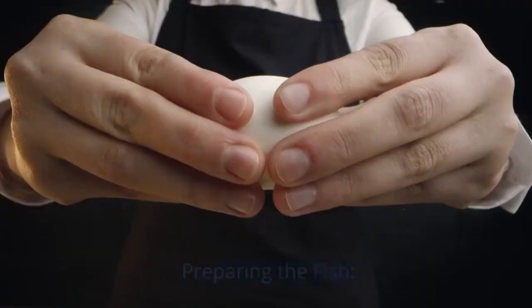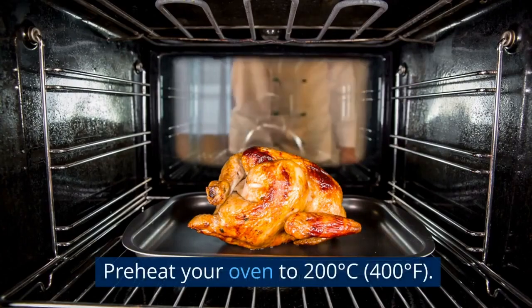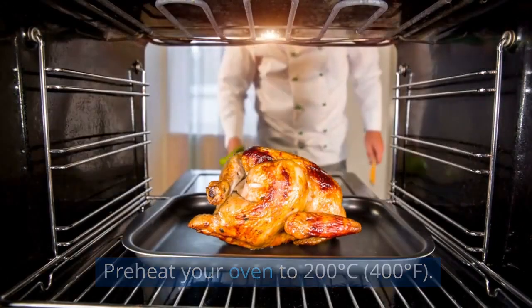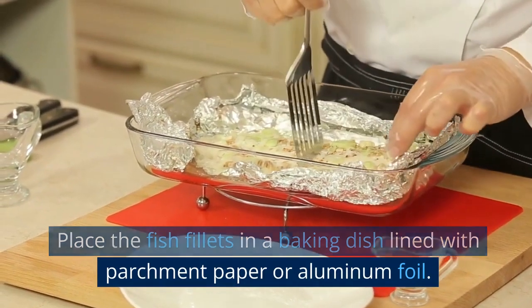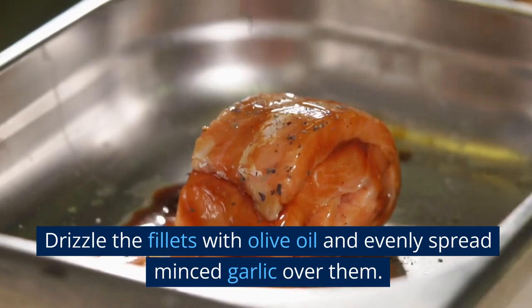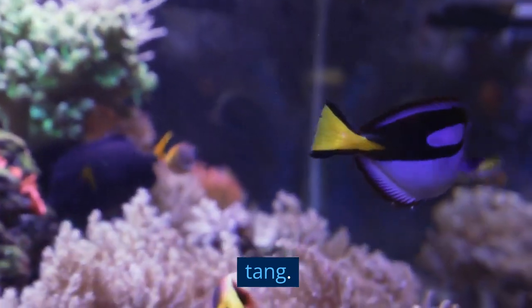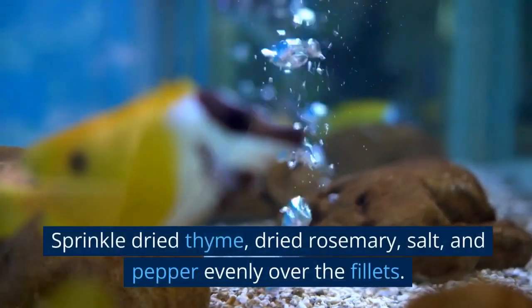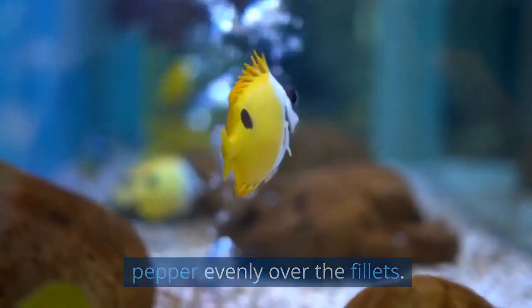Let's start cooking. Preparing the fish: preheat your oven to 200 degrees Celsius, 400 degrees Fahrenheit. Place the fish fillets in a baking dish lined with parchment paper or aluminum foil. Drizzle the fillets with olive oil and evenly spread minced garlic over them. Squeeze lemon juice over the fish to give it a fresh tang. Sprinkle dried thyme, dried rosemary, salt, and pepper evenly over the fillets.